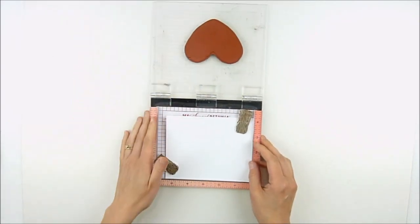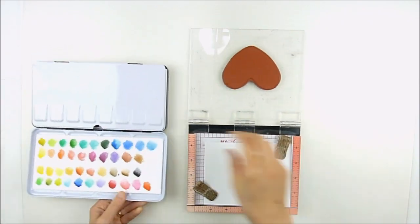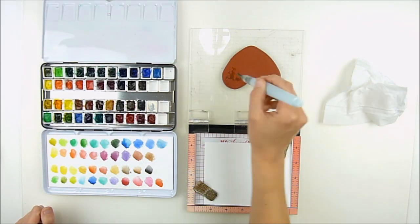Since this is a brand new stamp and a solid image, you may have noticed I grabbed just a damp cloth and cleaned it off real quick. Sometimes there's just lint and stuff that got stuck on it, and I wanted to have a good image.